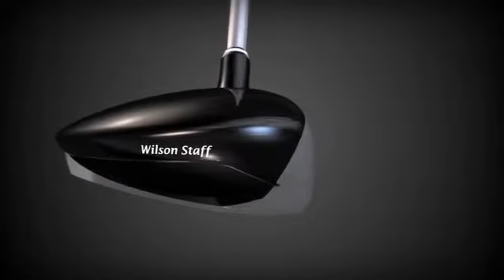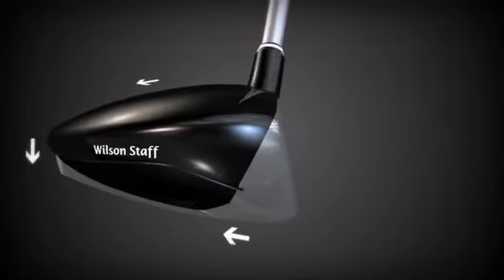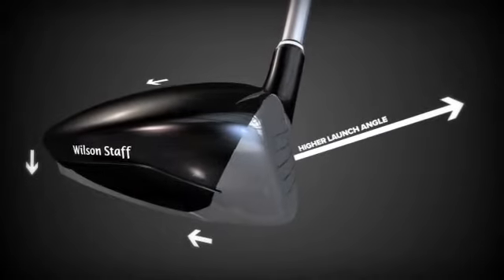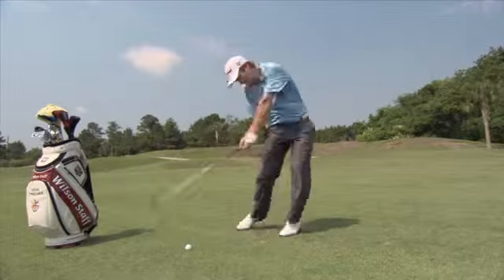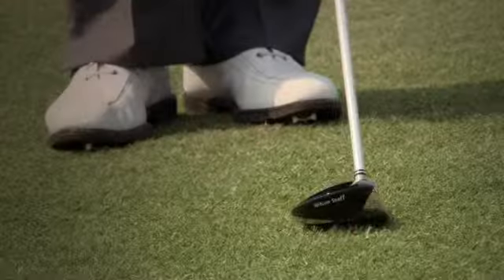The deeper head and flat crown inspire greater confidence at address and bring the center of gravity further lower and back for a higher launch angle, making it easier to get the ball airborne quicker. It's a dead square look — you can see the loft there so you know you're going to get it in the air. The look is just perfectly clean and very square to the target.